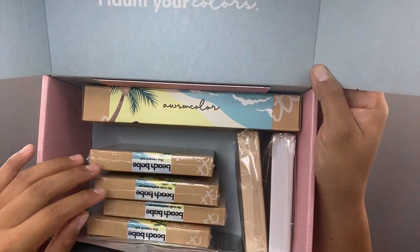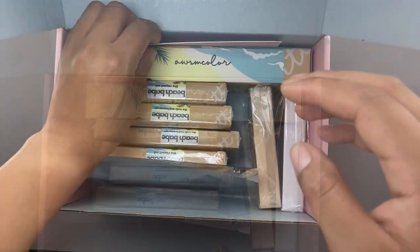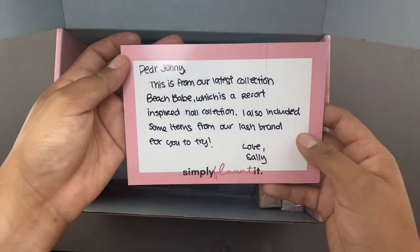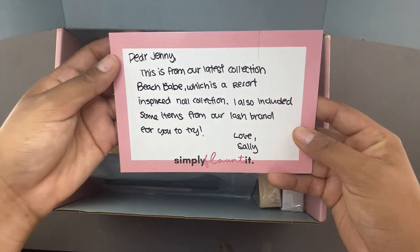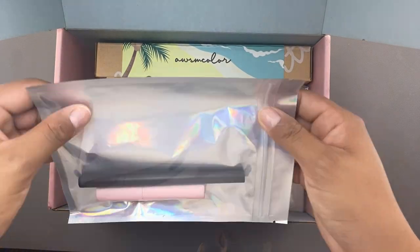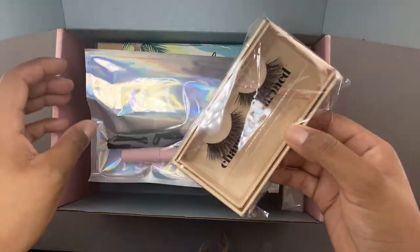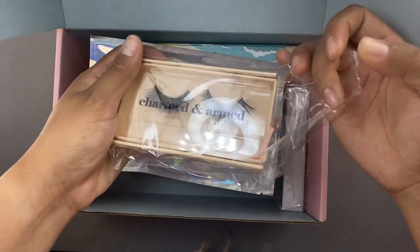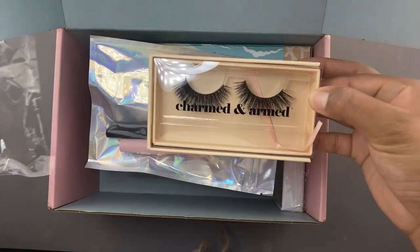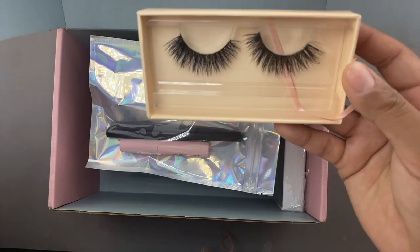For today's video we are going to be reviewing this PR package that I received from McCar. They did launch this new awesome color beach babe collection, so I am going to be reviewing it. I'm also going to be showing you guys some Charmed and Armed eyelashes. McCar did launch their new cosmetic line and it does contain lashes, which is like their main thing right now.